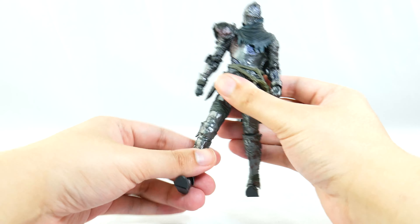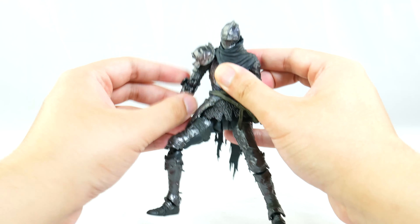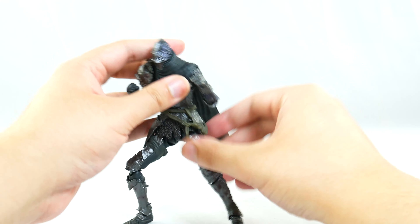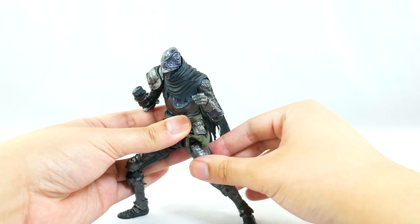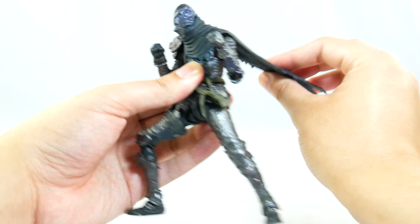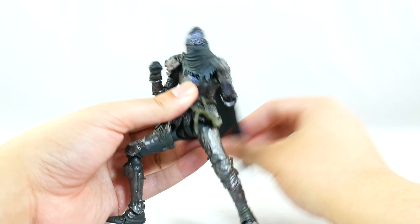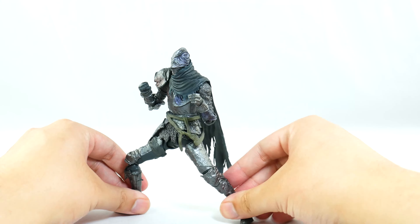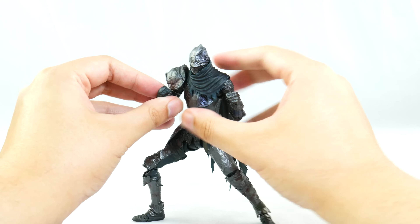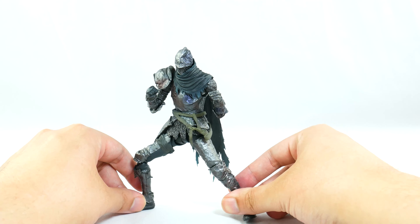Vyke's articulation is not exactly top-of-the-line Figuarts articulation in my opinion, but for the poses you'll probably get him into anyway, it's definitely solid and acceptable. They did everything they could, especially given the head design and the cape getting in the way. It's possible to get him into some poses — just don't expect him to do too much of the crazy stuff.